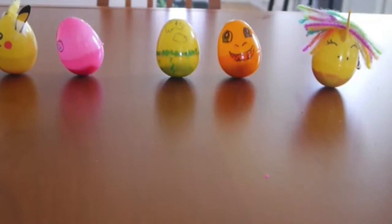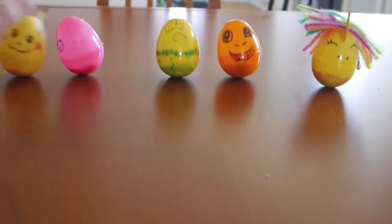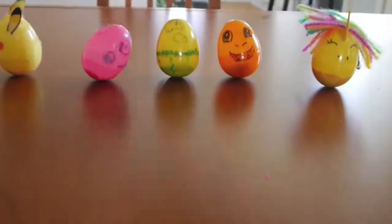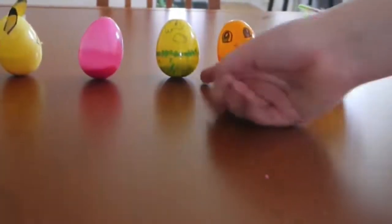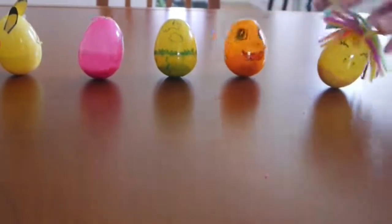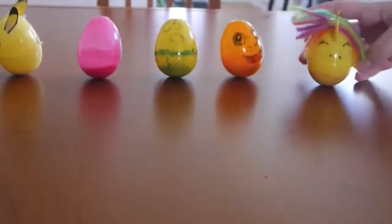Here's a line of Weeble Wobbles that we decorated. You can just color on them with markers or decorate them like characters. There's Pikachu, this one is Jigglypuff, and then we have one decorated with markers, a Charmander, and on the end is a unicorn.